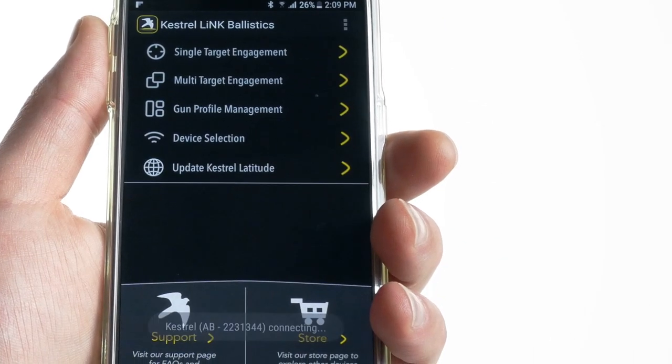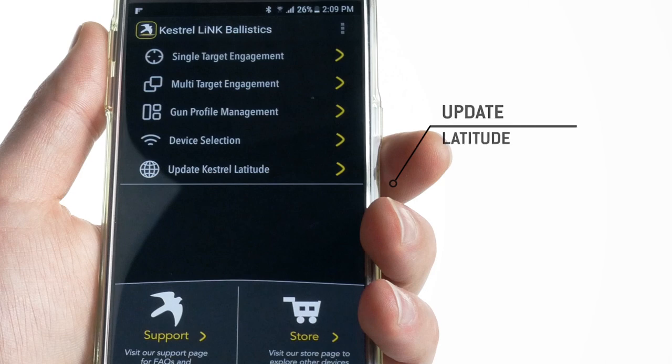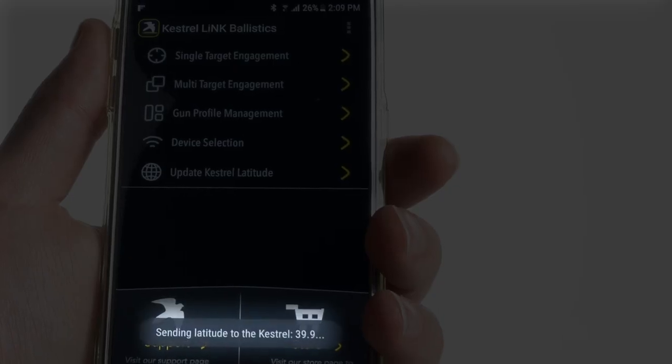The first time you use your Kestrel, and whenever you move long distances north or south, don't forget to update your Kestrel's latitude.